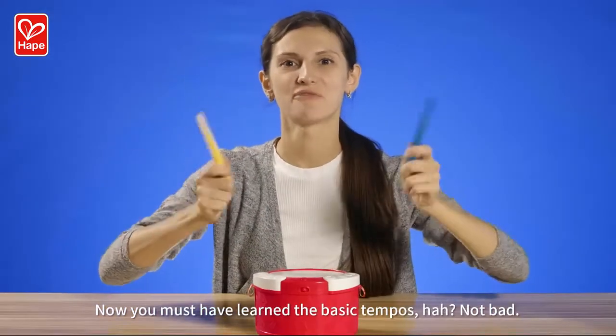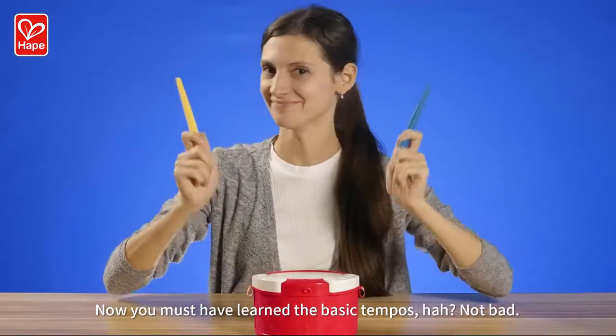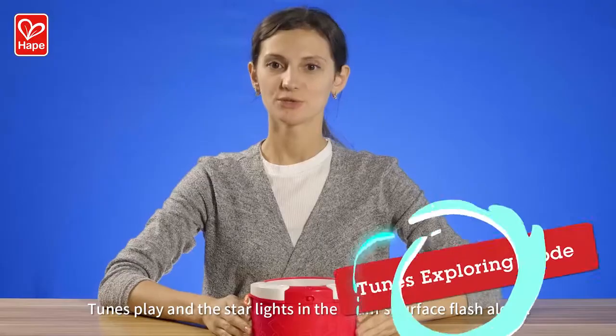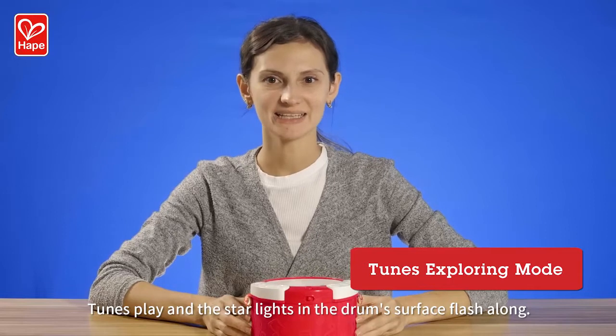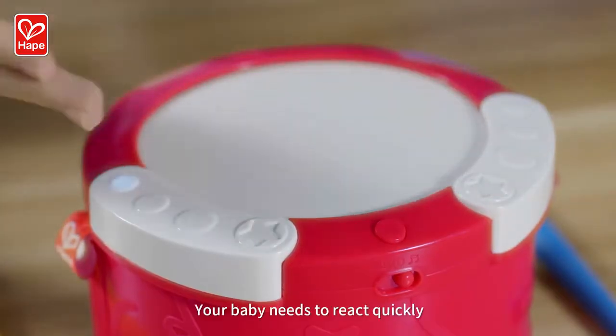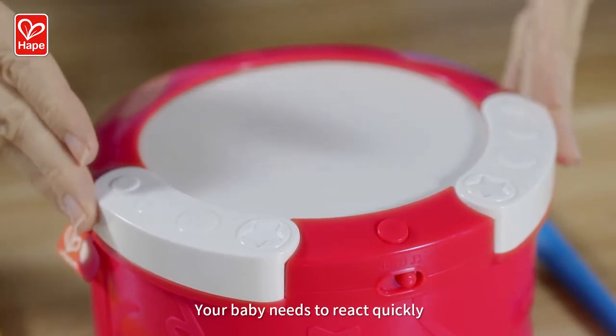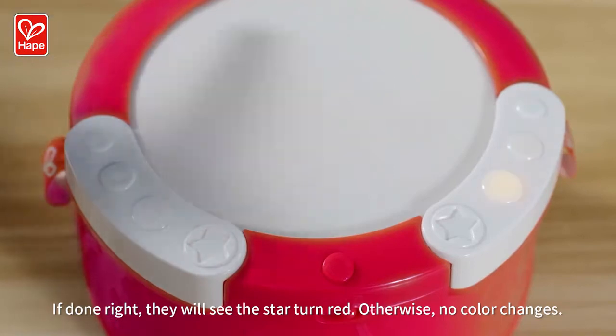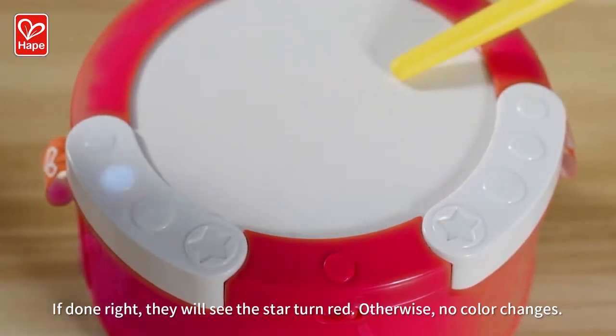Now you must have learned the basic tempos. Let's challenge the advanced mode. Tunes play and the star lights on the drum surface flash along. Your baby needs to react quickly by following the signals and tapping the drum. If done right, they will see the star turn red.